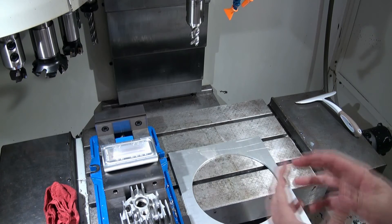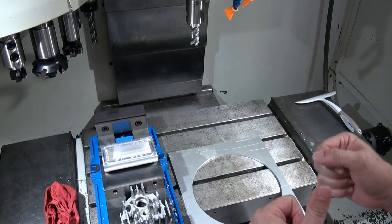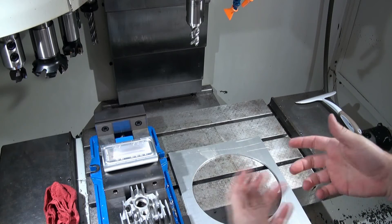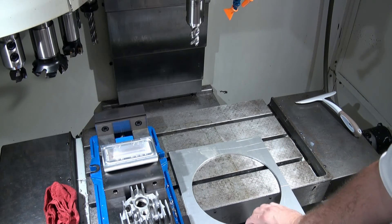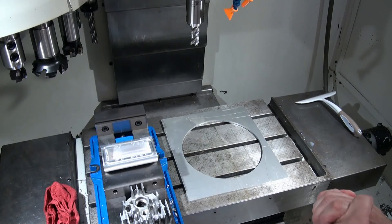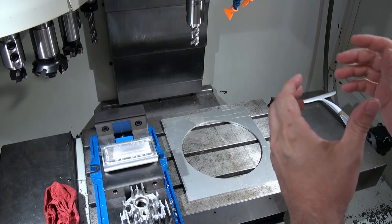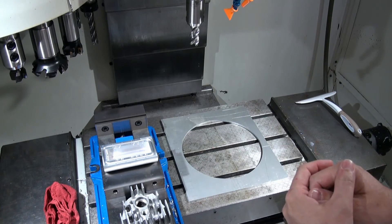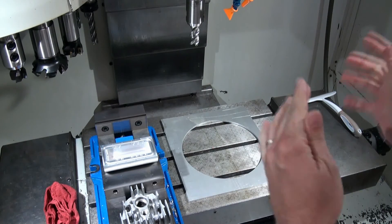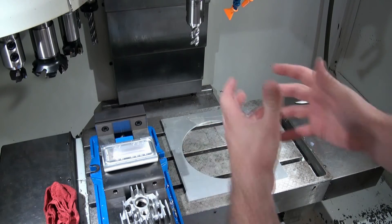But that's going to cause you to have a second operation. You're going to have to unmount the part, remount the part, and re-zero the part in, so it's going to take you more time rather than a machine that's large enough to just put it on the table and cut it in one operation. What you have to decide is whether the cost of a larger machine is worth being able to make larger parts easier. Those are the decisions and balances you need to think about when specifying your machine.